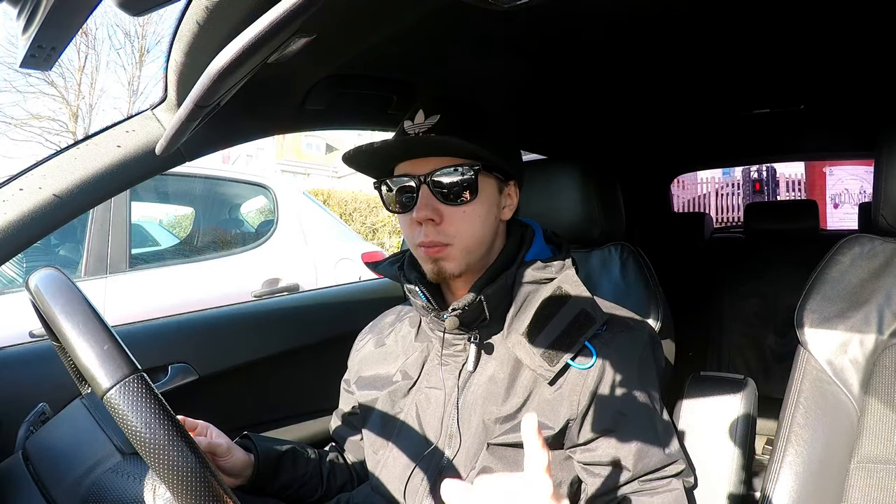Okay lads, I'm just at the shop now. I'm gonna go ahead and get some food and I'll be back in two seconds.